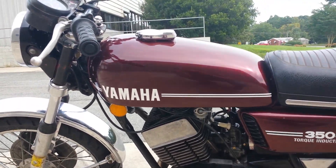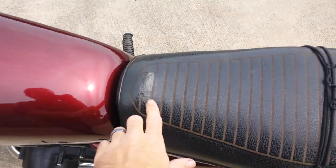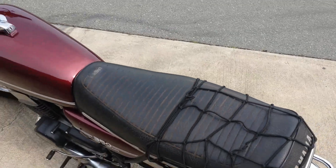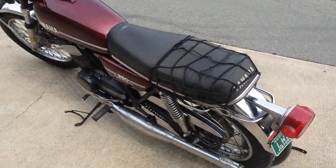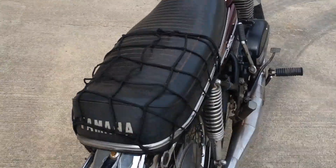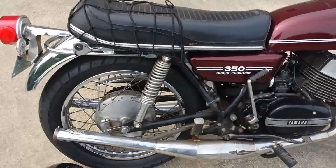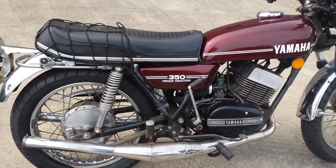All the chrome and everything looks really good. Seat's in really nice shape. There's one little weird — some kind of marring. I haven't even really wiped the seat down. It would show a lot prettier. This whole bike would if it were detailed.